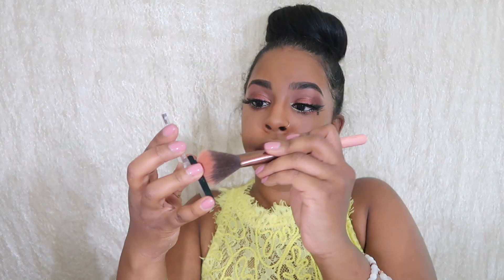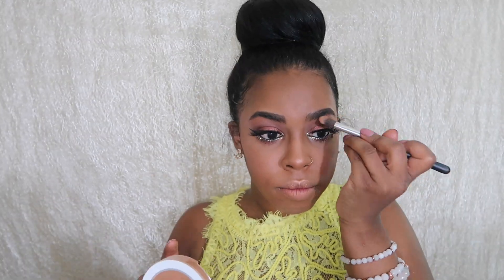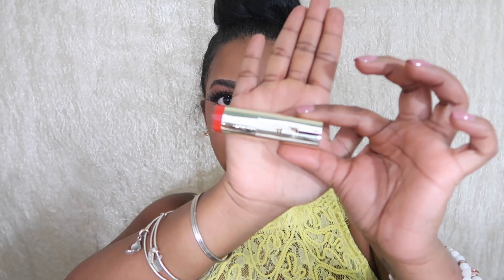For my cheeks, I'm going in with the Hikari Shimmer Bronzer Flush, using just the two light pink colors to give myself a little blush. For highlight, I'm using Dose of Colors in 'Sun Kiss.' To amplify the highlight, I'm using some Mario Badescu spray water to wet my brush and really make that highlight pop. Lastly for lips, I'm lining my lips with MAC in the color 'Chestnut,' then going in with my Milani lipstick in 'Matte Passion.'